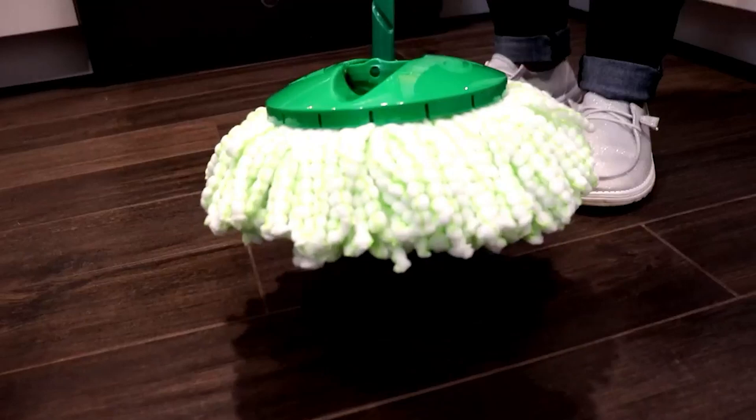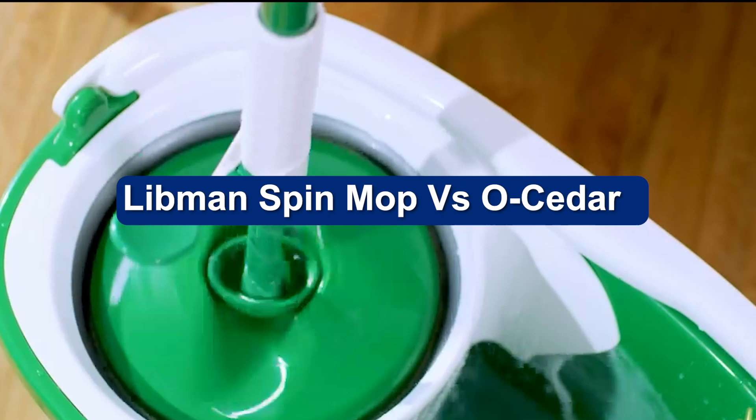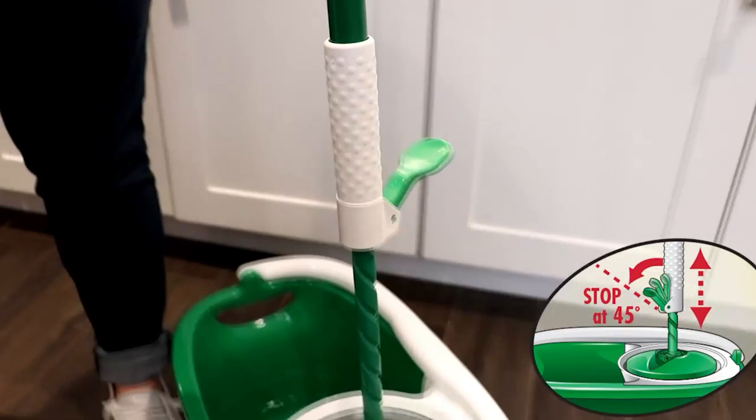The debate of which Spin Mop is more significant, the Libman Spin Mop vs. O-Cedar, has been up for years. Today, we will look at the advantages and disadvantages of each mop. This will help us narrow down to the answer.